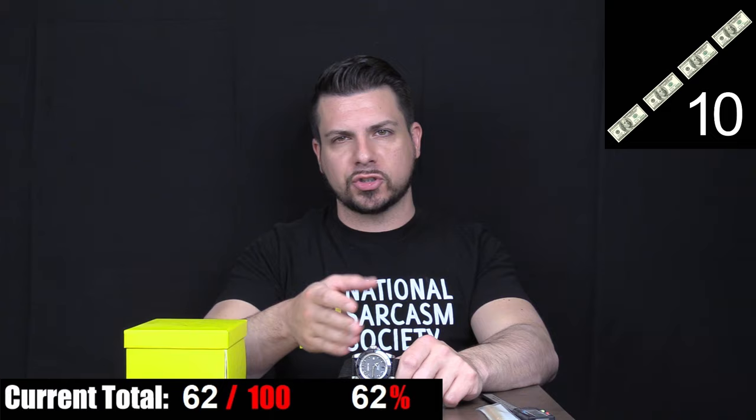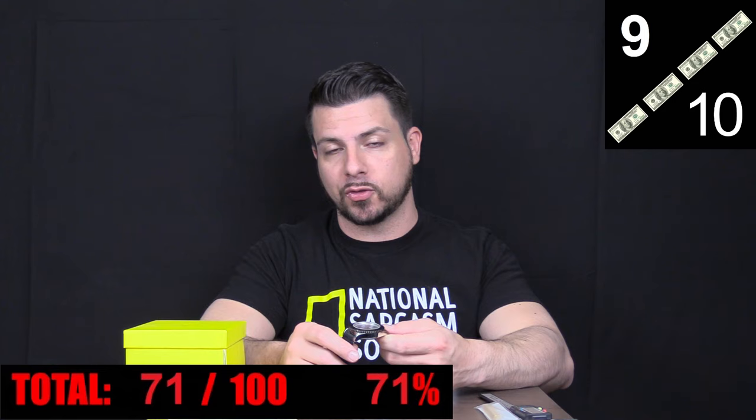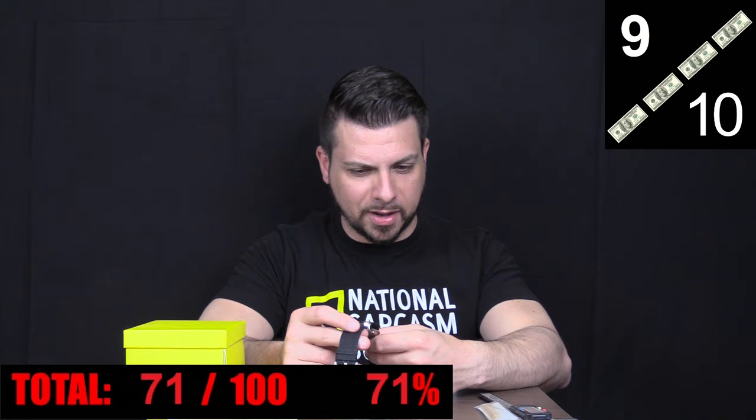Last but not least, we have value. On the Invicta website, this watch is listed for $795, which is absolutely laughable. I'm pretty sure they just purposely post shock-value MSRPs on their website so you think you're getting a 95% off steal of a deal when you find the watch for hundreds of dollars cheaper elsewhere. As of the time of this review, I found this watch listed on one website for $120. An automatic diver with a reliable NH35A movement, pretty handsome aesthetics, and specs actually good enough to swim with is a pretty damn good value for $120. If you can see past the fact that it's an Invicta and you like the Rolex Sea-Dweller aesthetic, it's actually a really good value. I'm moderately surprised to be saying that about an Invicta, but honestly, for the price, not a bad watch.